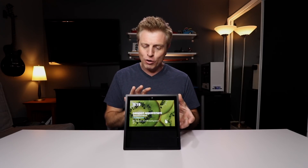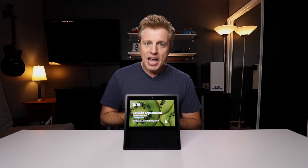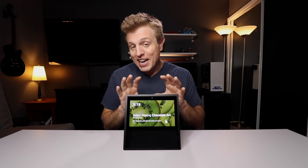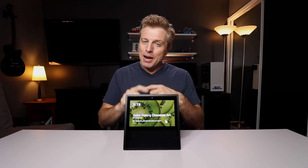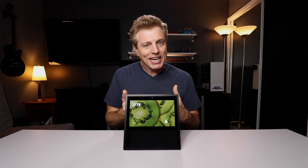This is also in line with what Amazon did with the Fire tablets by making them Echo devices when you plug them in. With the Echo Show, they're taking the opposite approach by making it more like a tablet by adding icons.